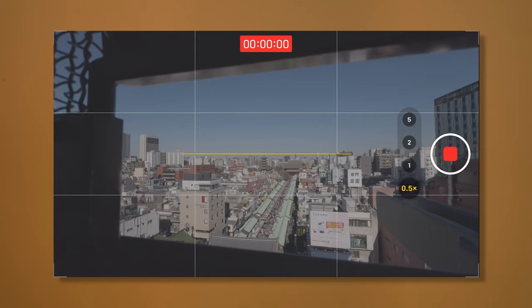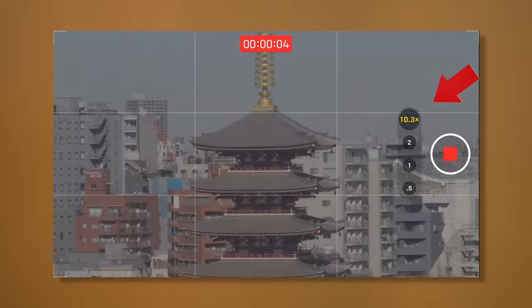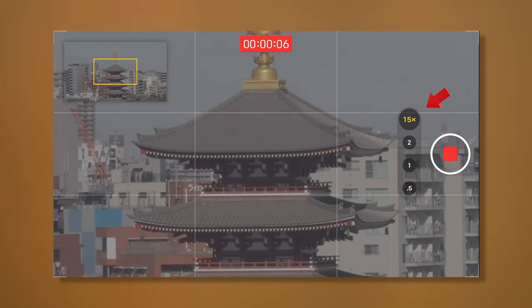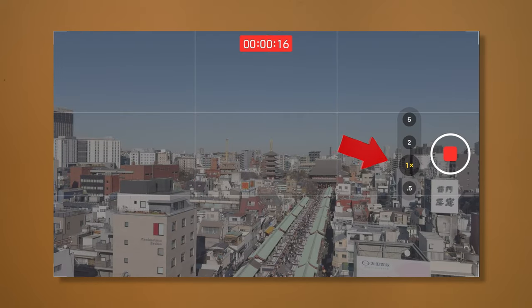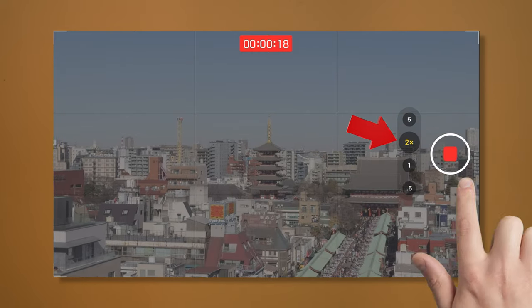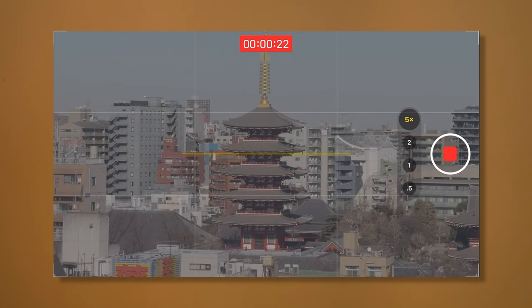Speaking of lenses, you may have heard this before, but it's highly recommended that you don't pinch to zoom — that digitally zooms into our pixels, making our videos look fuzzier. Each of the dedicated lens options on screen uses one of the cameras on the back to their fullest potential, so we're getting the best quality possible.